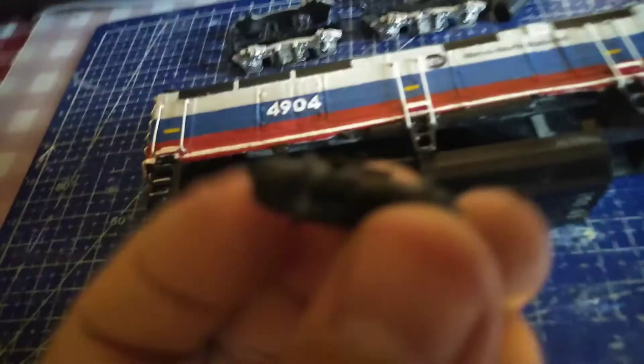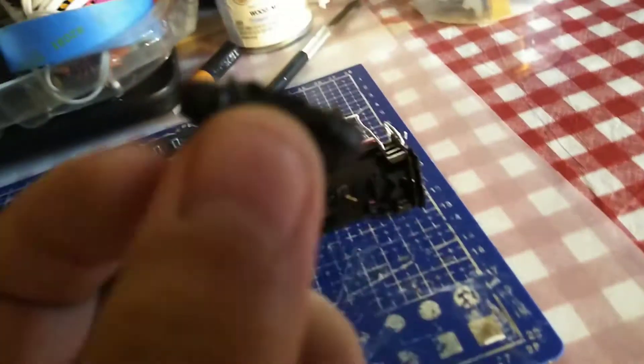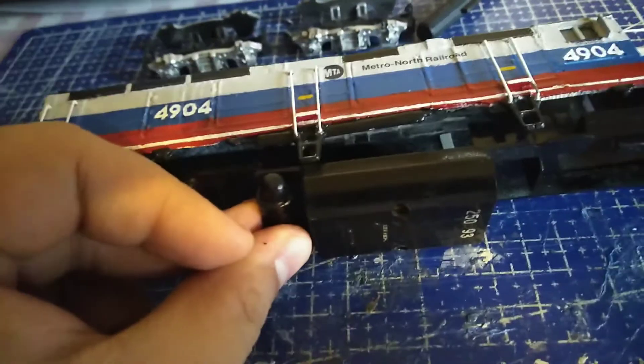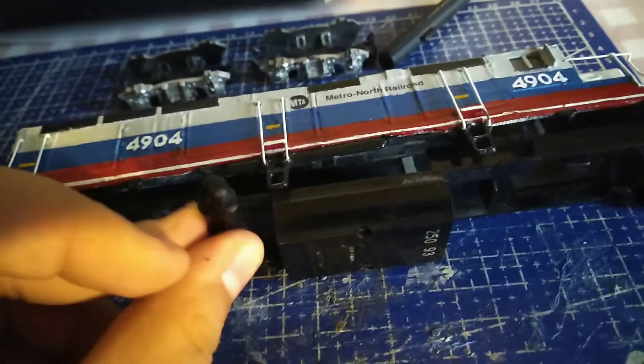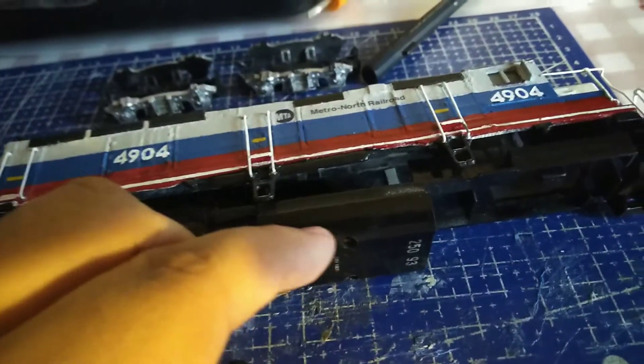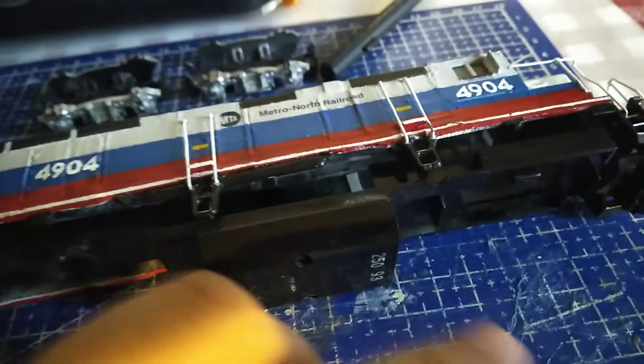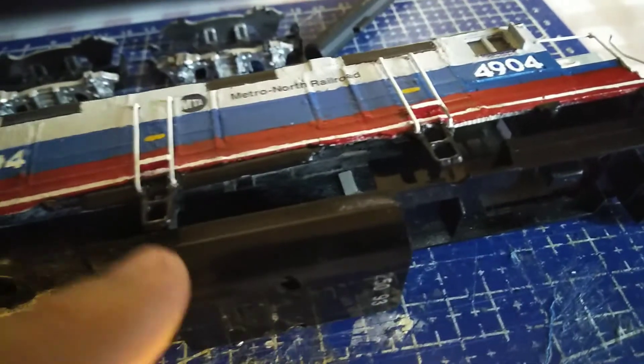I made this homemade fuel tank, so it's gonna go here — it's just gonna be glued. I have some scraps of styrene, so I'm probably going to cut the half, cut this side off and glue it to the side of the front.